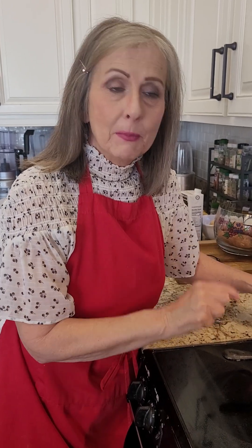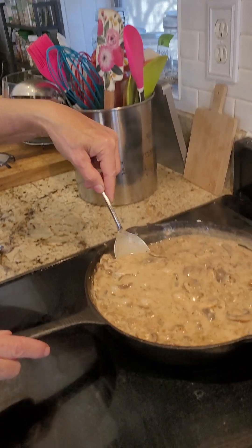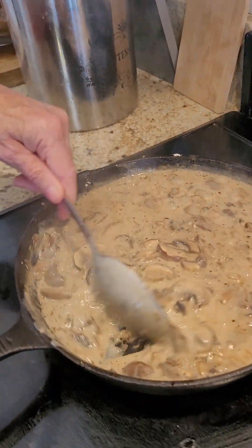Why don't we just take a break and I'm going to let this thicken. As soon as it's thickened up, I'll end my production. Okay, the cream of mushroom soup is done — it is absolutely perfect.